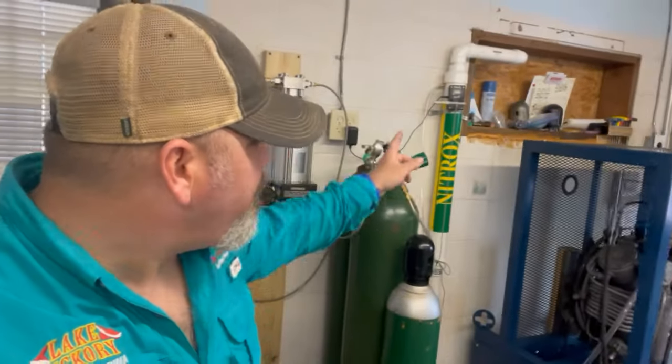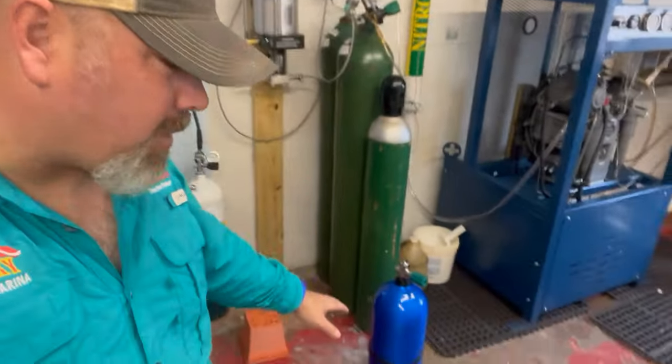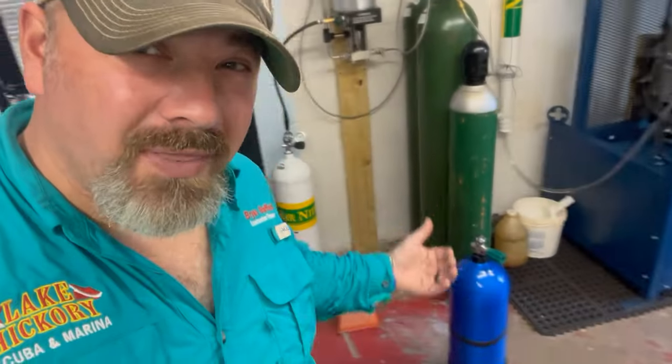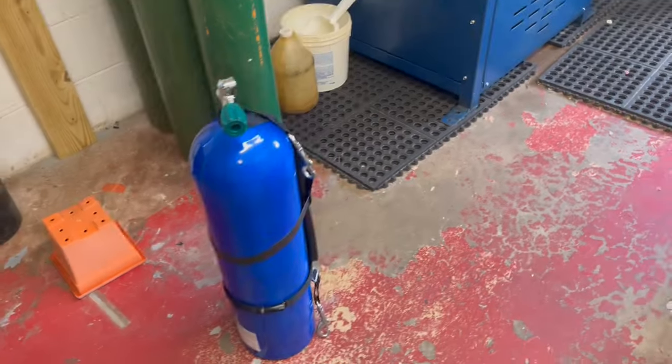I've made plenty of videos in the past about how we calculate how much nitrox we need, and I've showed you how we fill nitrox bottles using our nitrox stick. What I've never shown you before is how we do it via partial pressure blending. That's exactly what we're going to do today — I'm going to partial pressure blend nitrox for a customer, show you how easy it is, and talk about why we choose to do it this way versus using the stick.